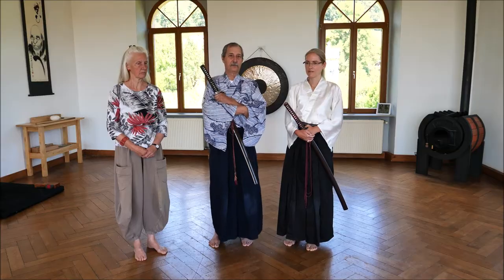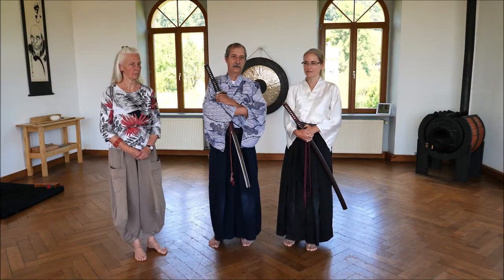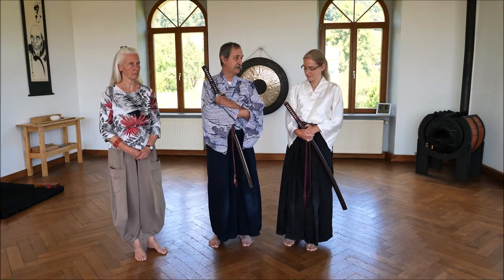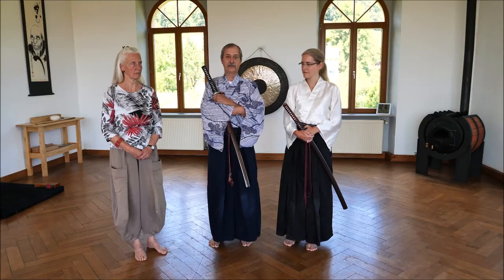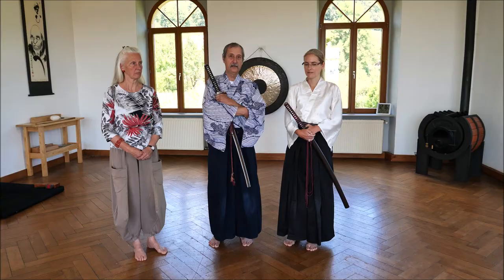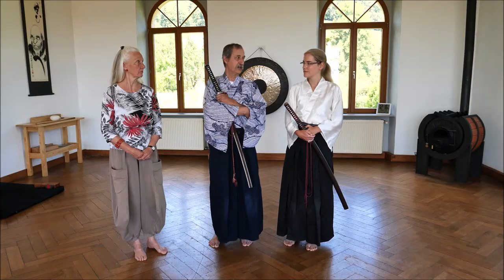We also have partner training, Kumitachi — the same kata — which is not usual, not common in other styles. And we have Tamashigiri as well; each kata is filmed in Tamashigiri. You can find all of that on YouTube on our channel.